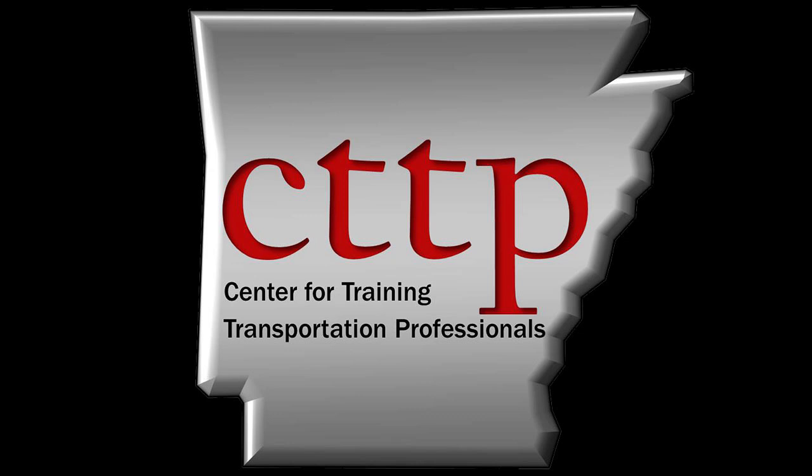Welcome to the CTTP training videos. ASTM C39, Standard Test Method for Compressive Strength of Cylindrical Concrete Specimens, and ASTM C1231, Standard Practice for Use of Unbonded Caps in Determination of Compressive Strength of Hardened Cylindrical Concrete Specimens.